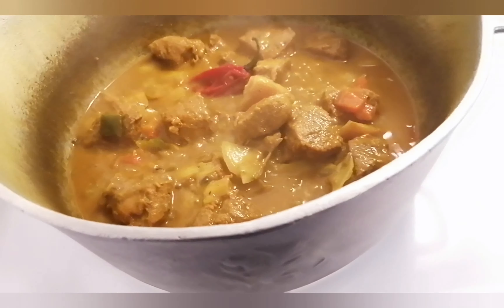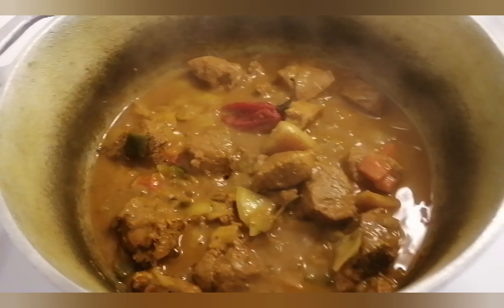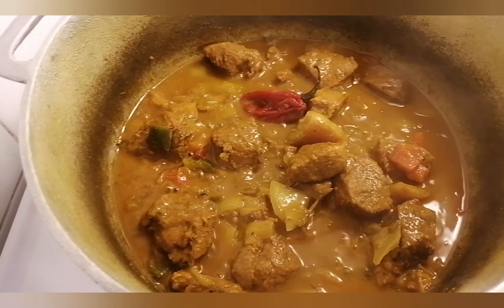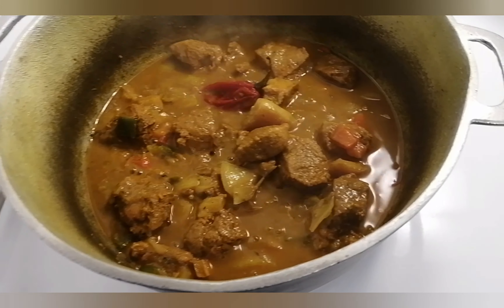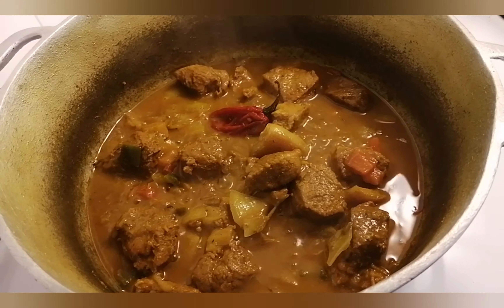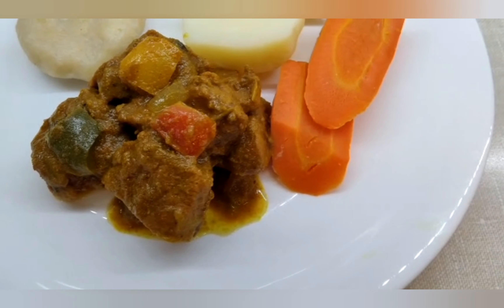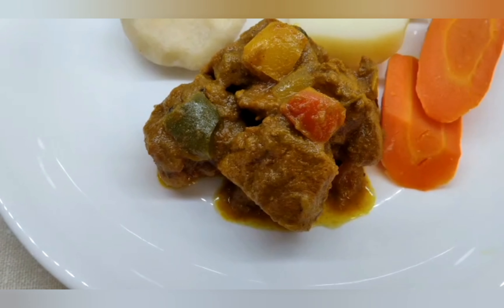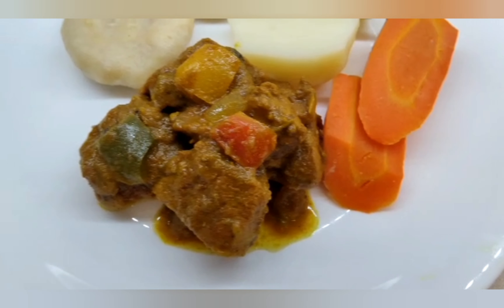My people, look at my delicious curry pork! Make sure you do not let the scotch bonnet pepper burst — if it bursts you're not going to be able to eat your meat. Here is my nice, delicious, and tasty curry pork. Try this recipe! You could serve it with boiled food or white rice. Thanks for joining me, have a blessed day, one love, God bless, bye!